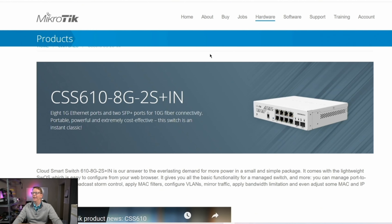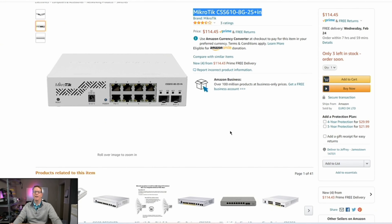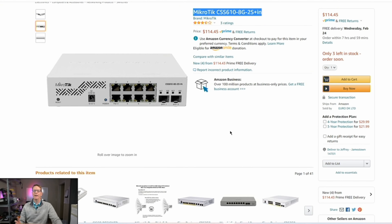Our last new switch is another MikroTik, the CSS610-8G-2S+IN. Again, MikroTik is not for people who are inexperienced — it is not user friendly, so be cautious buying this. This one is $114.45, so it's probably the best deal today if you only want two 10 gigabit ethernet ports.